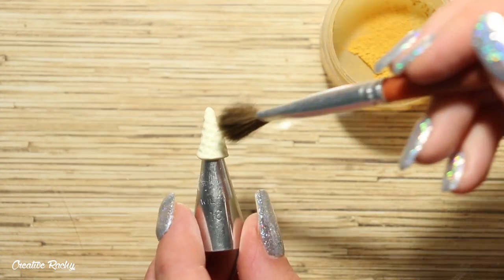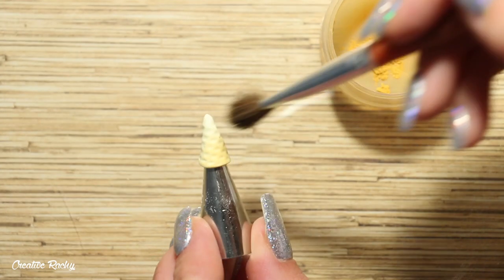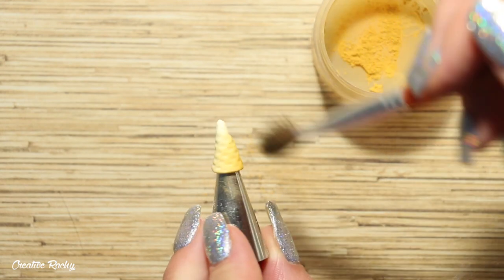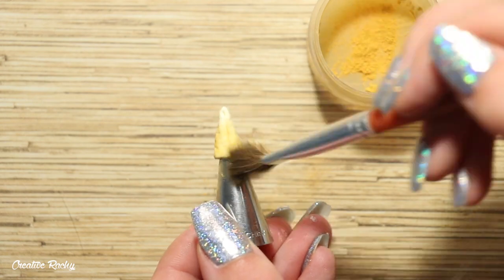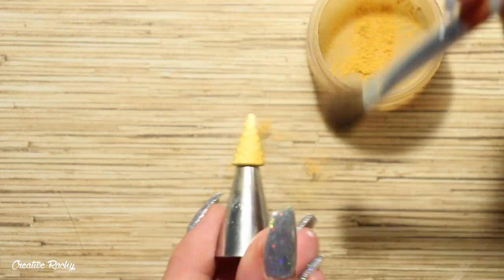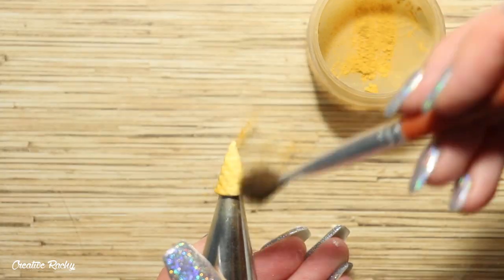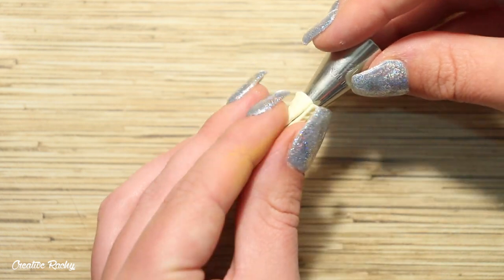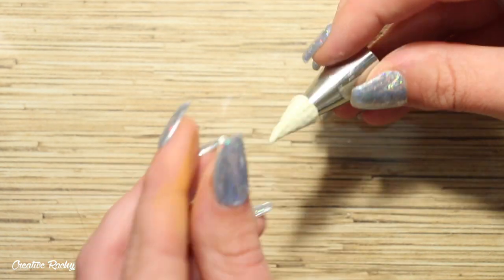While the clay is still on the piping tip, I take a mixture of brown chalk pastels and a fluffy paintbrush and use it to add shading to the clay, making the waffle cone look like it's been cooked and is nice and golden. Once done, repeat the process for the second waffle cone.